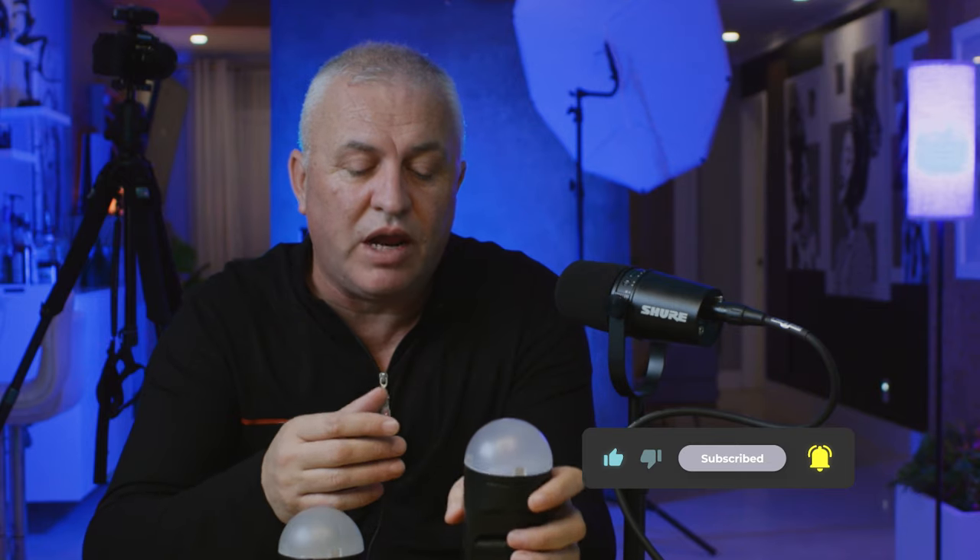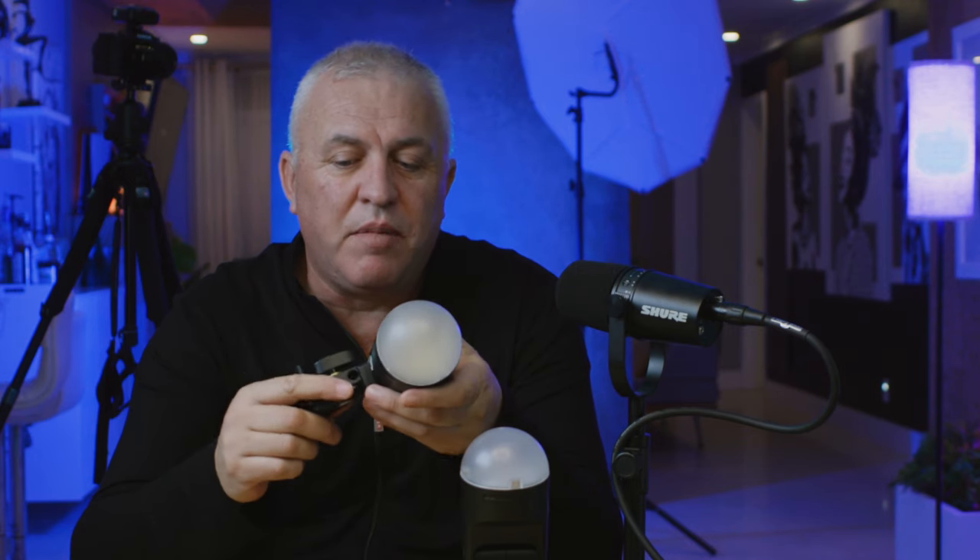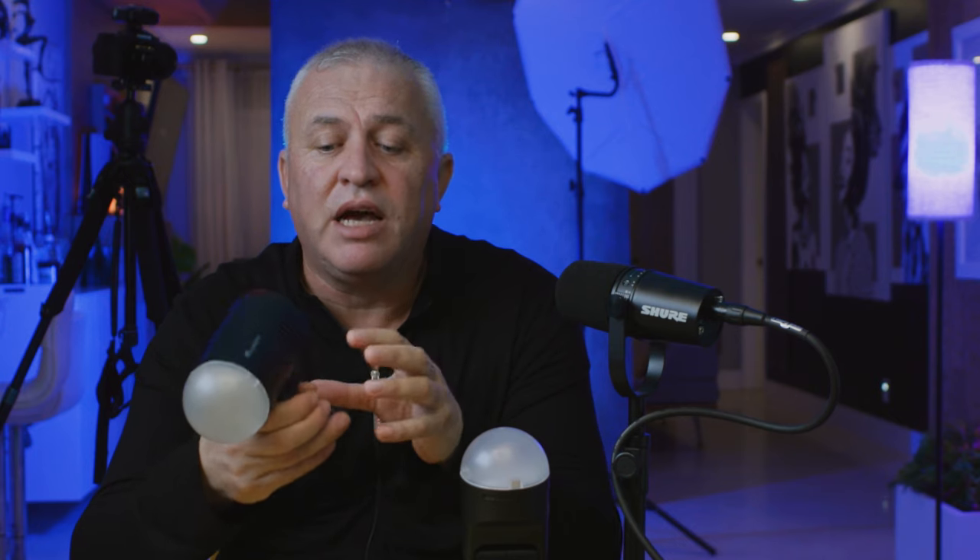The AD100 flash is the most versatile from the Godox family. I like it even better than the Godox V1. Of course, if you have to use the flash on camera, the V1 is the way to go, but the AD100 is a super reliable flash. I like to use flash off-camera, and because the AD100 Pro has a standard mount, it helps a lot — you don't have to use different adapters to attach it to a light modifier.